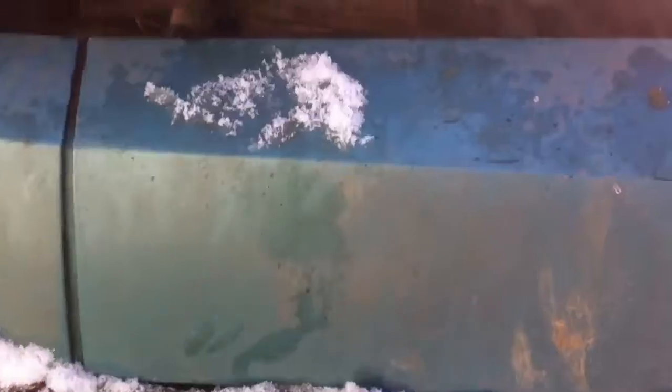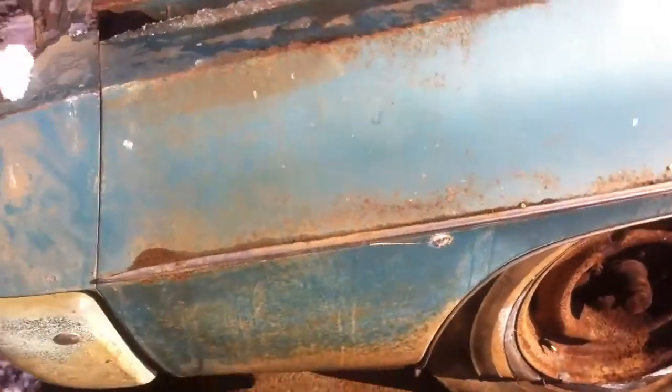I don't think these bumpers are going to work. Maybe you could bondo the hell out of it and paint it if you're so inclined to keep that bumper, but it's going to need bumpers.